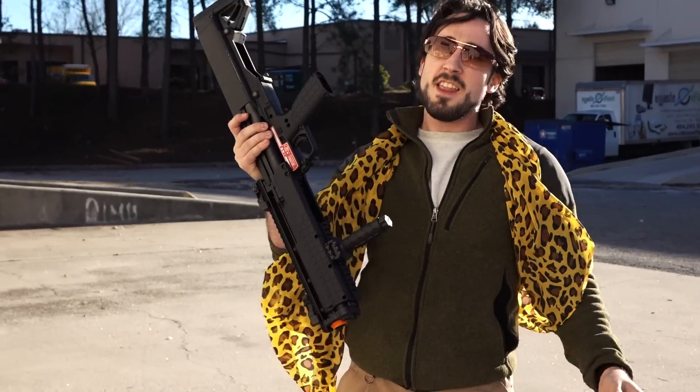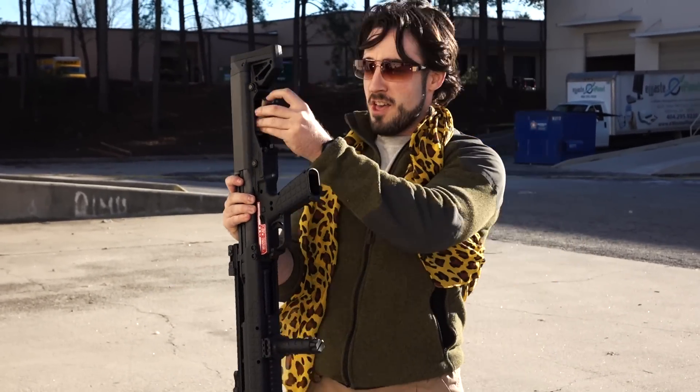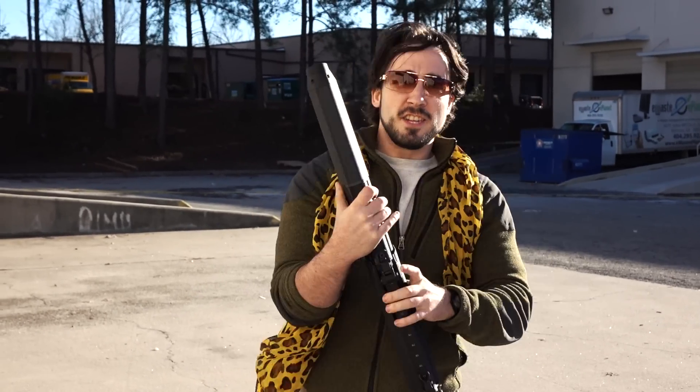I got a shotgun. I got a shell. KSG shotgun.